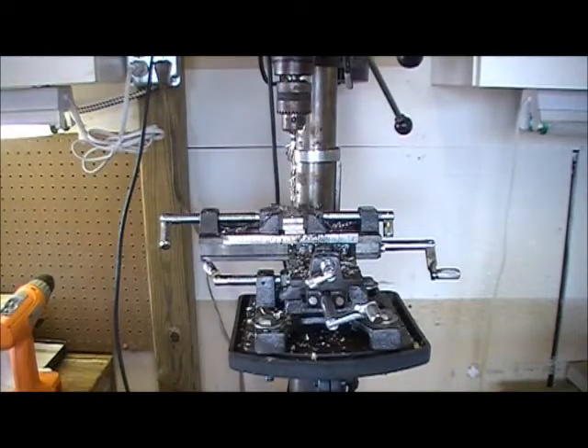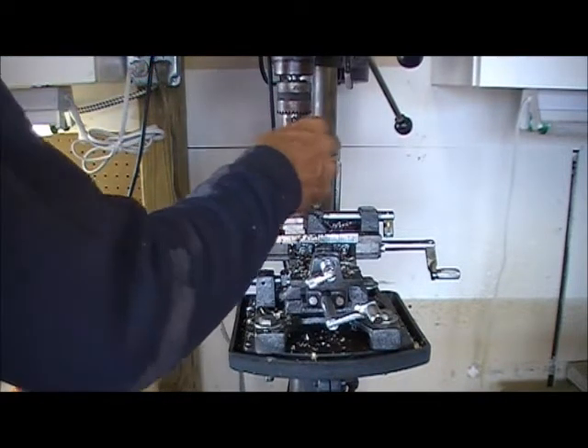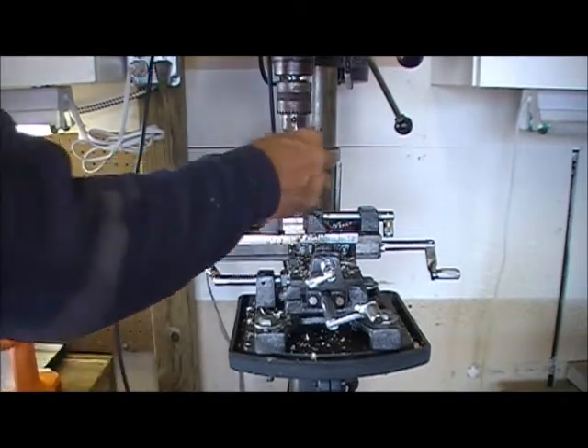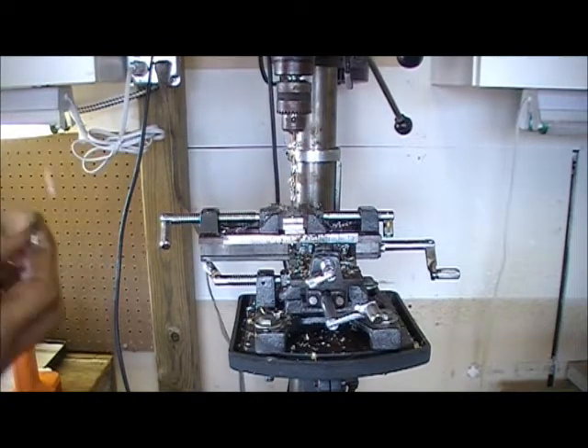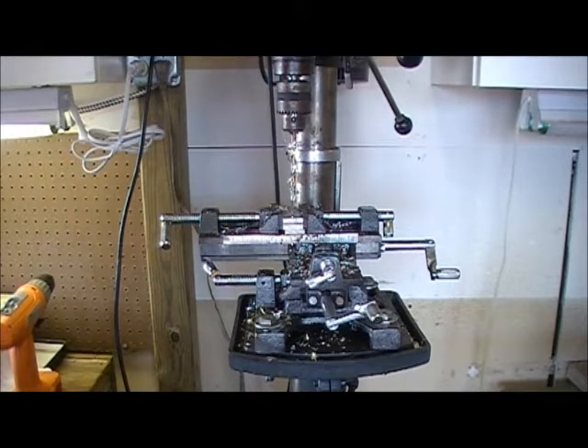All right, now as long as we're playing with the drill press here — you get these strings of aluminum when you're drilling the softer aluminums. They're actually pretty common when you're drilling any aluminum, and that shit hurts if it whips you in the face or the hand.